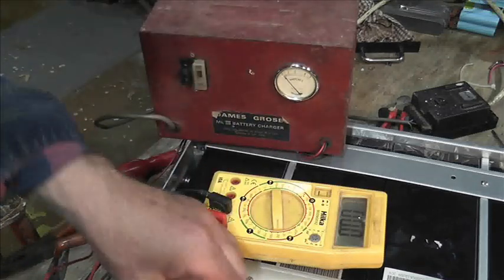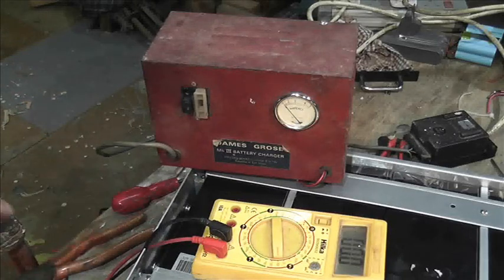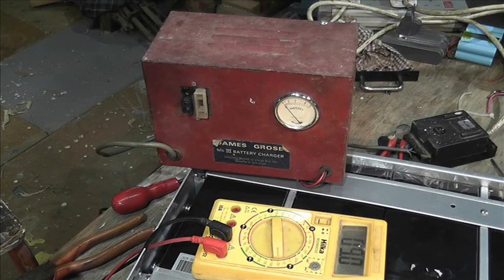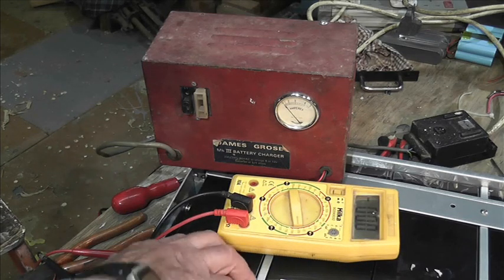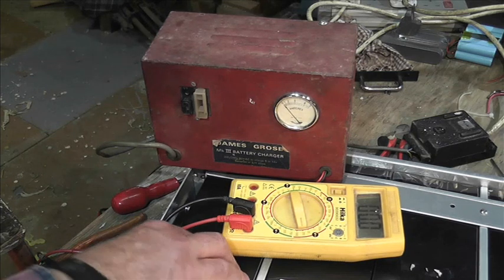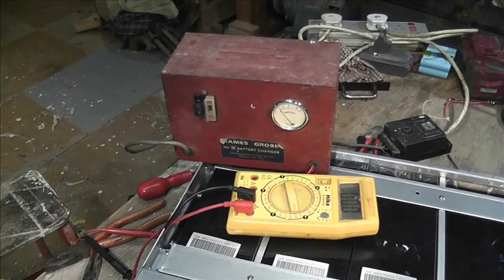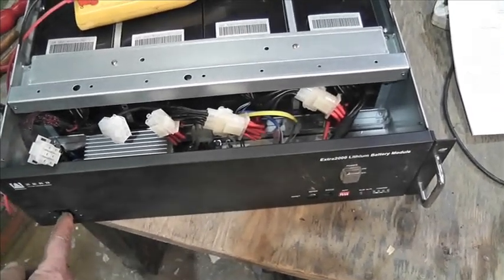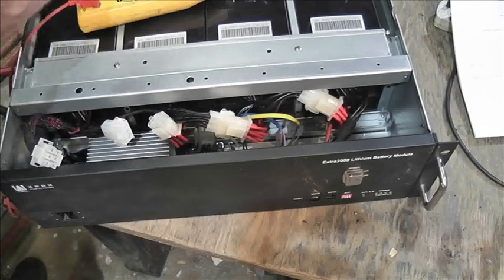The ammeter was really going — full-scale deflection — so we stopped the boost attempt. The voltage still shows 9 volts. I think these packs have four cells each and one of them is dead. The only thing to do now is tidy up, plug everything back in, and then press the reset button. I could also try putting 48 volts DC into the output.